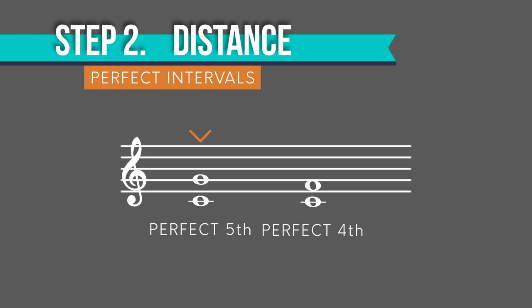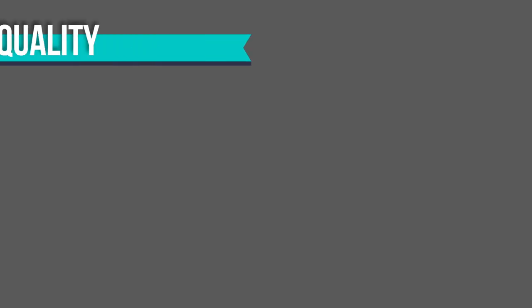Here's the perfect fifth, and here's the perfect fourth. Hear how the perfect fifth is just a little bit wider than the perfect fourth? Also, the perfect fifth sounds more stable and more hollow than the perfect fourth.